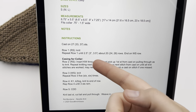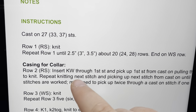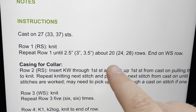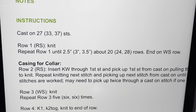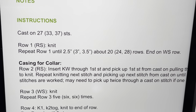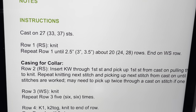Now that you've knit row one, repeat that row until you reach 2.5 inches for the small, 3 inches for the medium, and 3.5 inches for the large. If you're working with the same yarn I have, that's 20 rows for the small, 24 for the medium, and 28 for the large — end on a wrong side row. That stitch marker is significant, so make sure it's on. Work those stitches, pause the video, and I'll meet you back up for the casing for the collar.